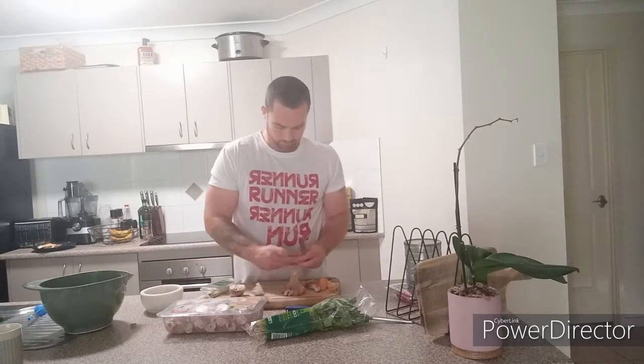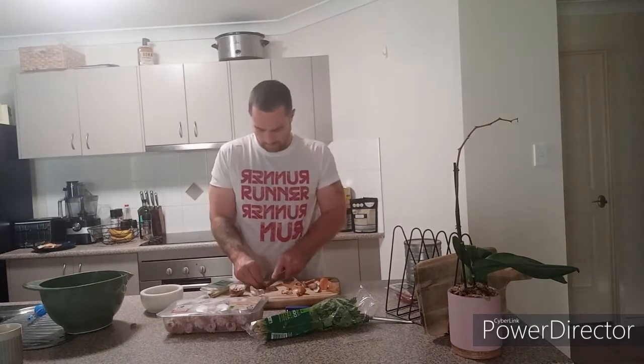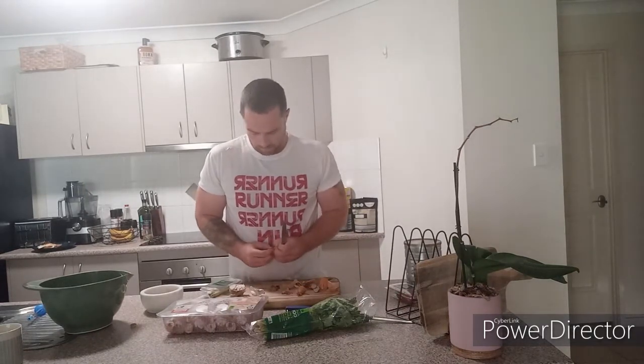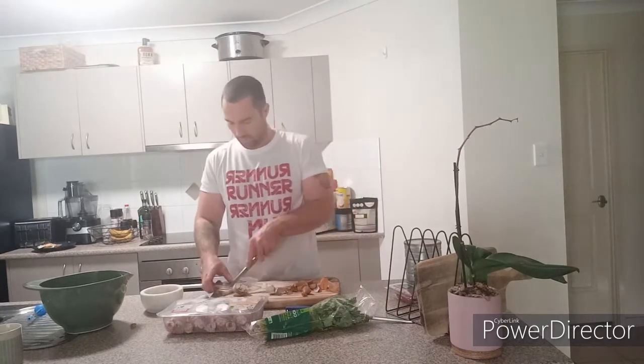We're just going to prep all this up here. I should have peeled all the garlic before. I've got three or four cloves of garlic. We've got nearly two kilos of chicken here, so that's going to feed the family. That costs $7.60 for a whole packet of drumsticks, which is an absolute bargain.